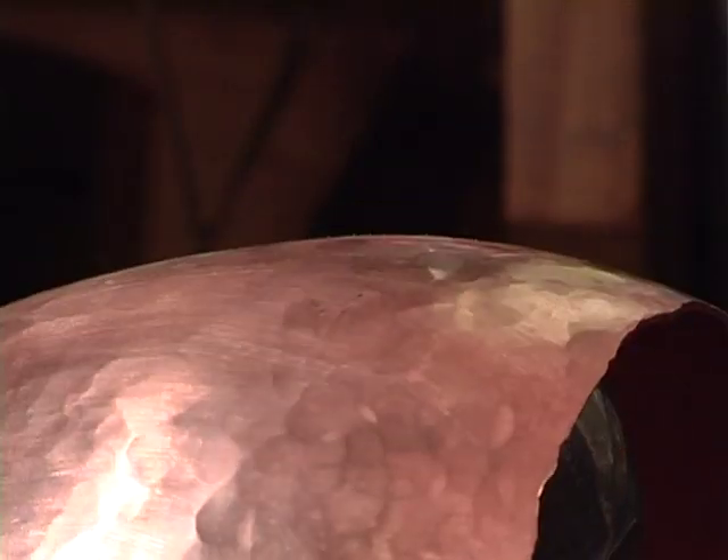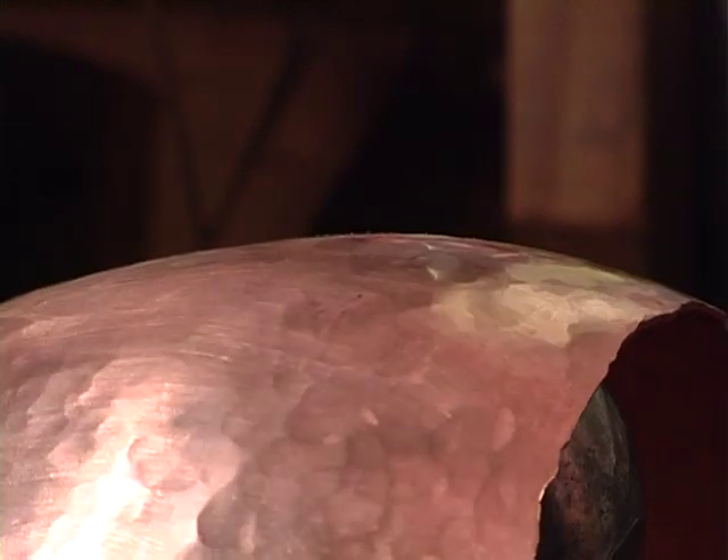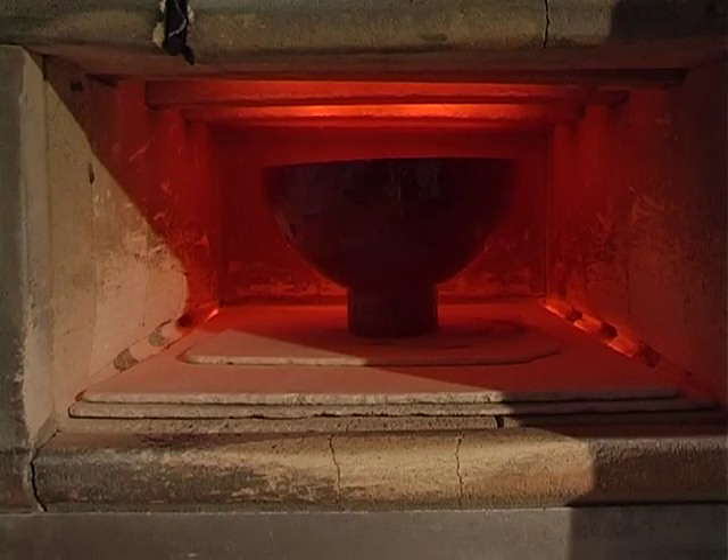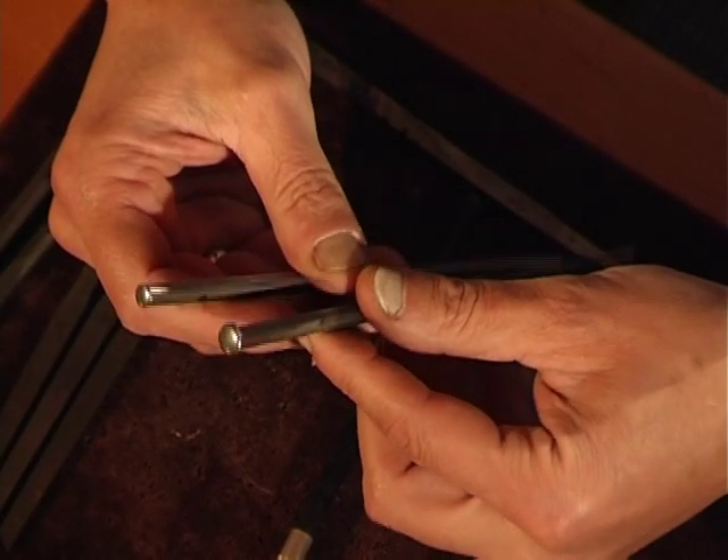The most common base for enamel is a metal — gold, silver or bronze — and, particularly today, copper. The fixing of the enamel onto its metal base requires the use of fire.